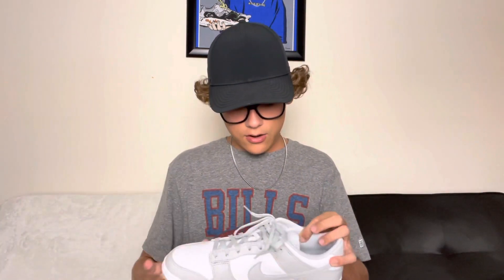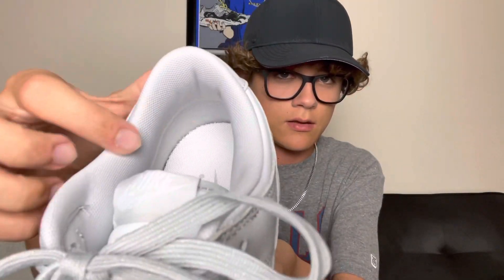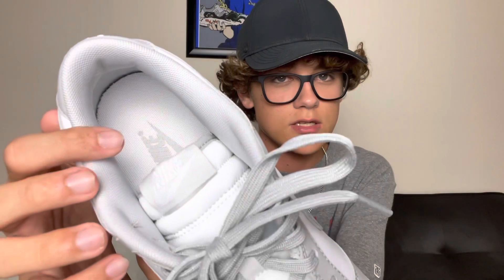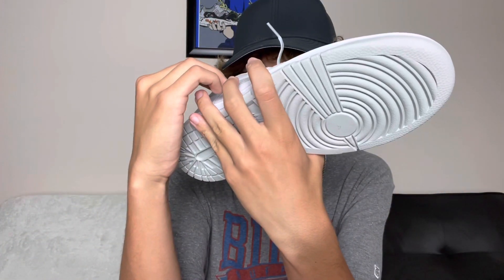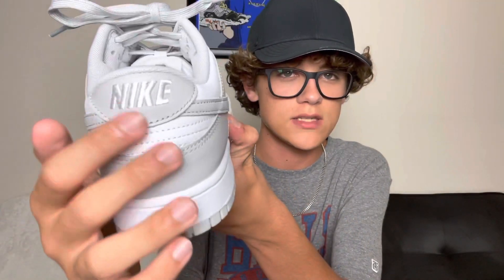I already looked at these but they're really, really good. I had to look at them to make sure I was keeping them, but I kind of knew before the video that I was keeping them. Right off the bat you can see it's an all-leather shoe. You have the gray panels, the white panels, and then a mesh material on the inside with a standard mesh insole — it's like a skating shoe. It says Nike on the back, embroidered.